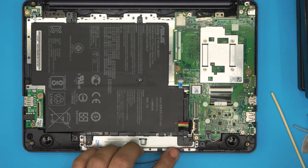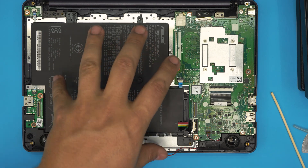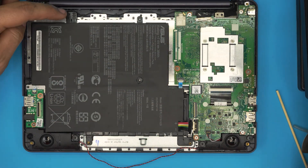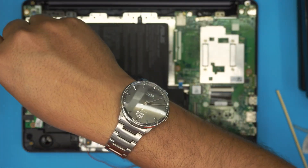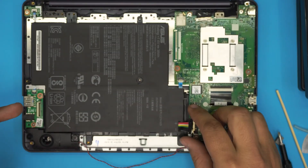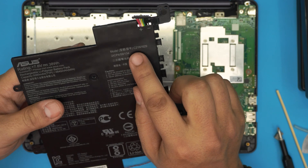Now remove the screws for the battery. Most of the battery is held down from the bottom cover, with screws in the middle and at the back. The only two screws you need to remove are one on each of the top corners — they are the same size so no need to worry about mismatching them. Once those screws are removed, simply lift up the battery and pull it out.